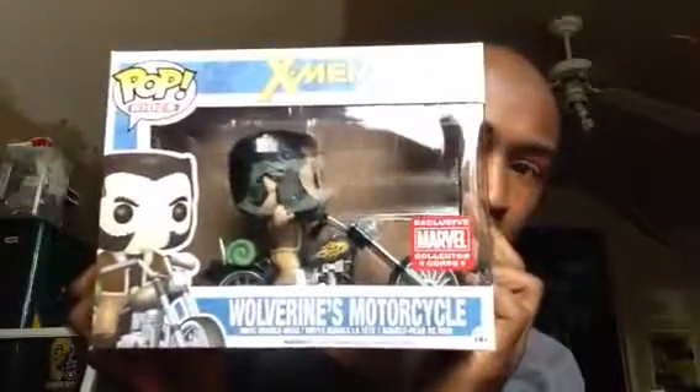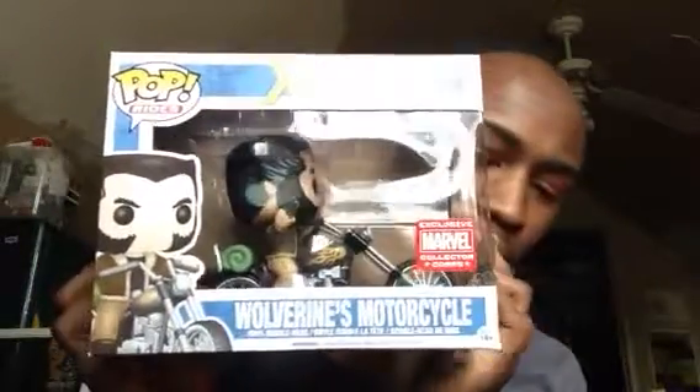There's a shirt — I'll do that for last. We got some more stuff in here. I think this is a pop. Oh, it is a pop! Look what pop it is — it's Wolverine on his motorcycle.